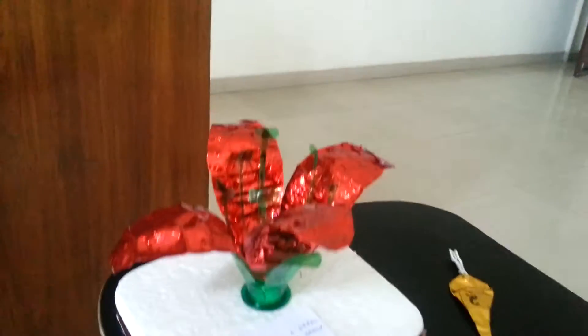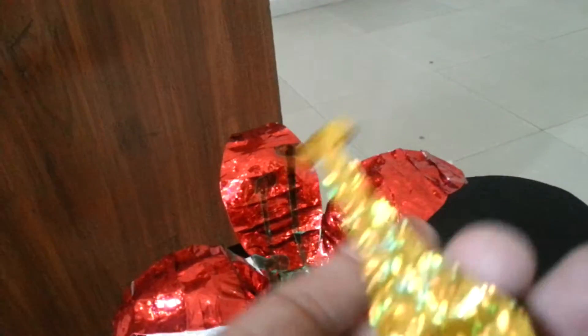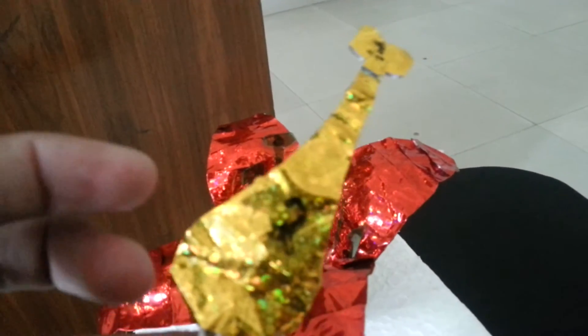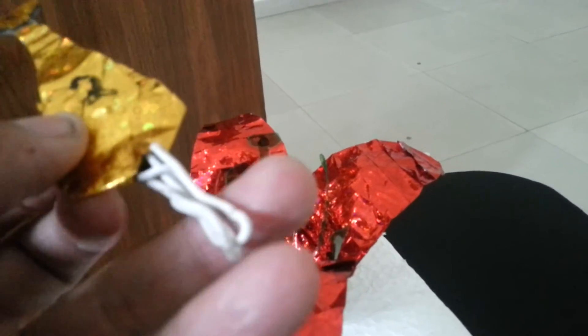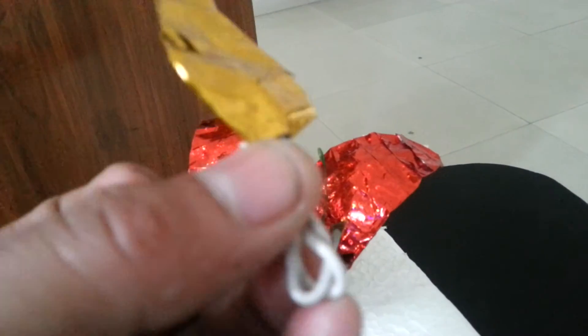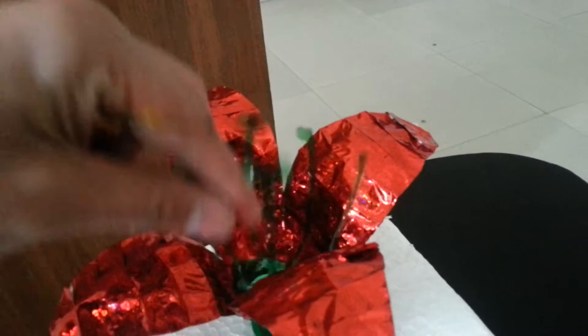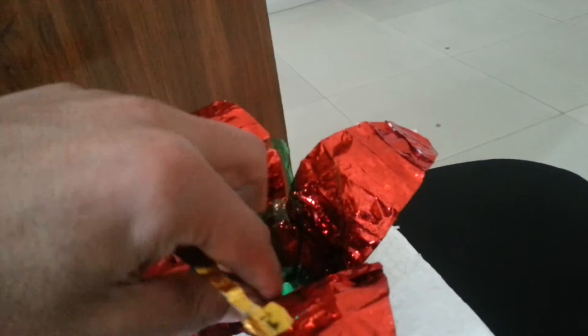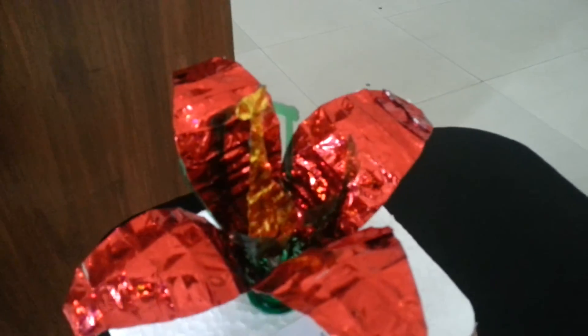For making the female part, I've used the same plastic bottle covered with golden cello tape, and I've used the same iron rod ring base that I used for making the male part. By placing it at the center of the flower, it will become a complete flower.